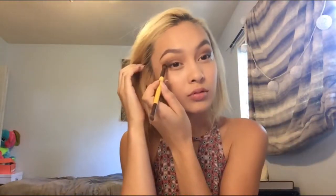Again with the EcoTools Crease Brush and the Tarte in Bloom palette, I'm taking Activist, which is this very dark brown shade, almost black, and I'm just darkening it up. Now on this Morphe blending brush I'm going back in with Summer Yum from the Sweet Peach palette and blending it on top of everything else for a smoother transition, because I really want that brown and red to show up in my crease.